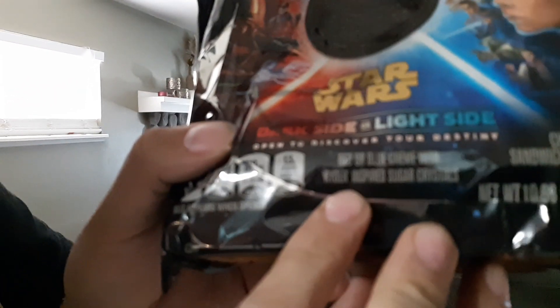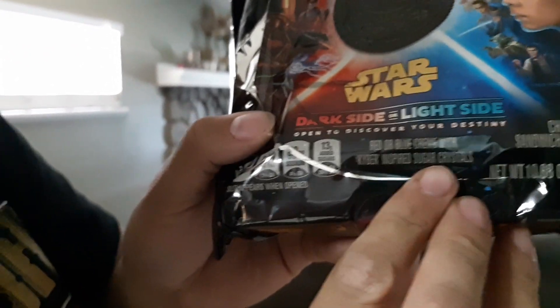Let's check out the package. Do you want to read the package while I hold the camera? I don't know if it says anything about the crystal... here we go. It says red or blue cream with Kyber inspired sugar crystals.